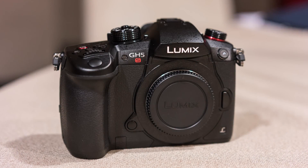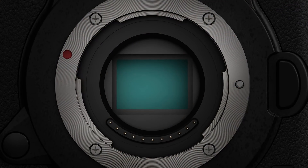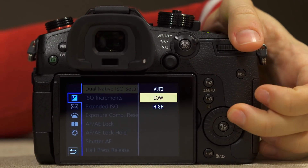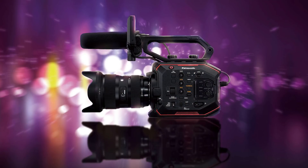So how did Panasonic manage to improve this? Well, first, the lower megapixel count allows each pixel to be larger and receive more light. Then there is the dual-native ISO technology, which was first introduced on the Varicam 35 and EVA1 camcorders earlier on.